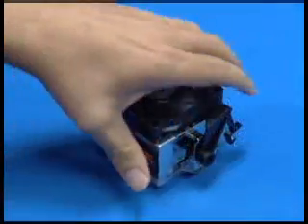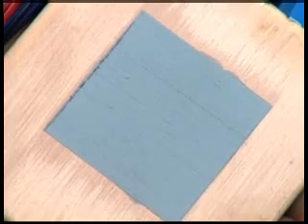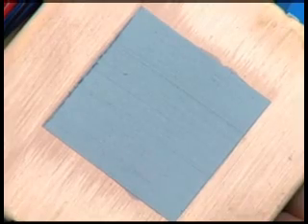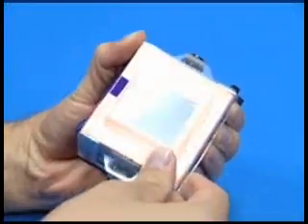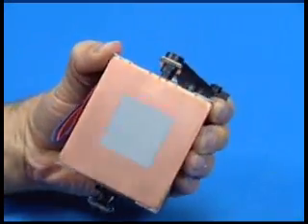Both heat sinks have a thermal interface material pre-applied on the bottom. This material is protected by a clear plastic cover. Visually inspect the thermal interface material and carefully remove the plastic cover. Do not use the heat sink if the thermal material has scratches or gaps.